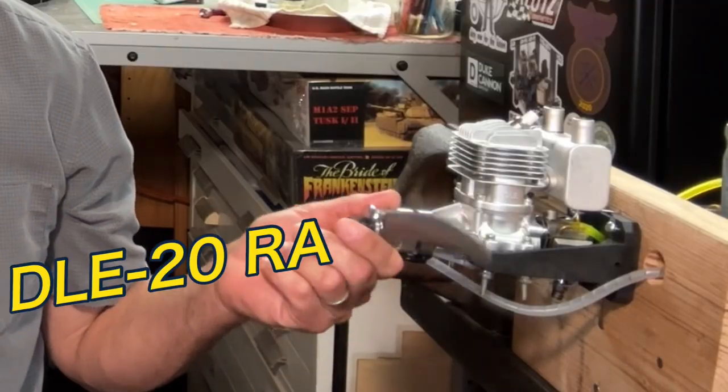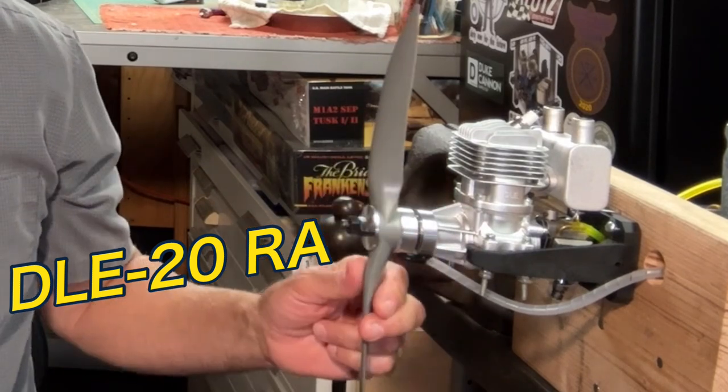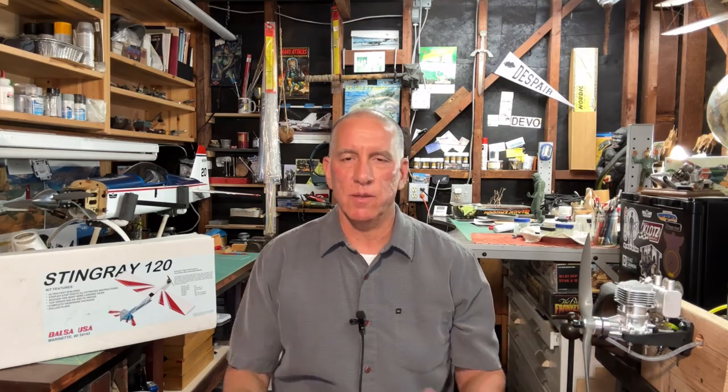The reason I got this particular kit is because I was looking for something to pair up with this DLE 20 — a DLE 20cc gas-powered RC plane engine. The specs on this kit are 15 to 30cc, so I figured this will match really well, going right in between the upper and lower end of the specs. When I was doing my research looking for planes, I noted that a lot of people were putting the DLE 20 on this particular kit.